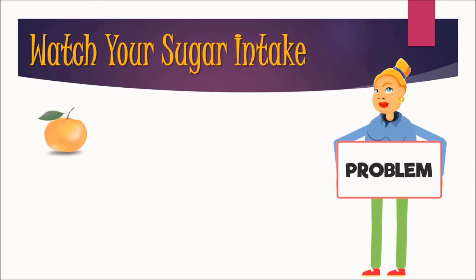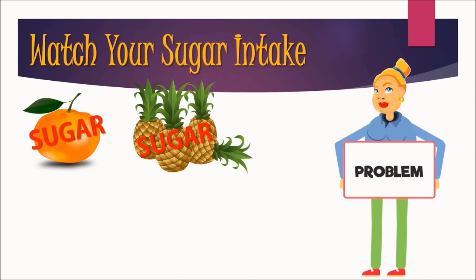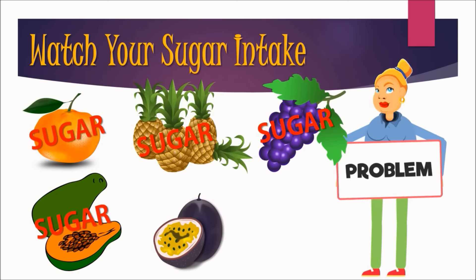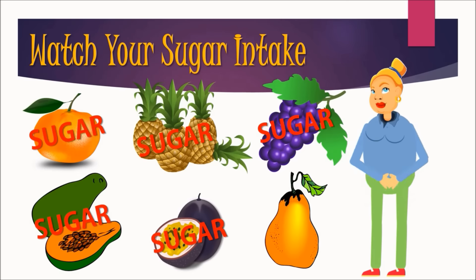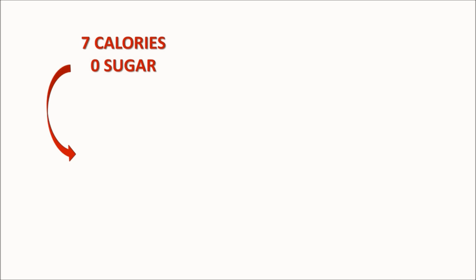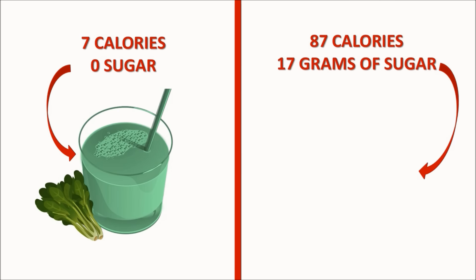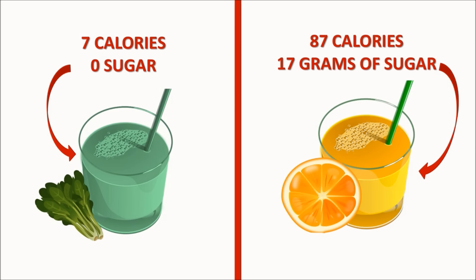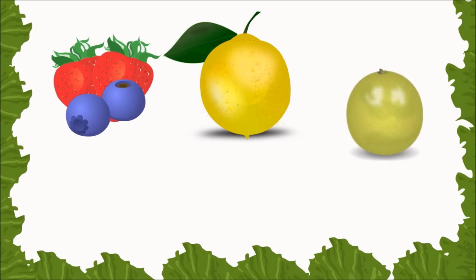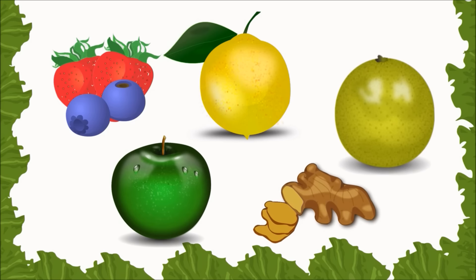Watch your sugar intake. Before you push that fruit through your juicer, stop and consider this: fruit is very high in sugar and you can easily go into a calorie and sugar overload with just a couple of glasses a day, negating your weight loss efforts. One cup of spinach has only 7 calories and no sugar versus a large orange that has 87 calories and 17 grams of sugar. Make your juices primarily from vegetables and add sweetness and flavor with low-sugar fruits like berries, lemons, limes and small amounts of green apples. Ginger is also a great way to add flavor with little calories.